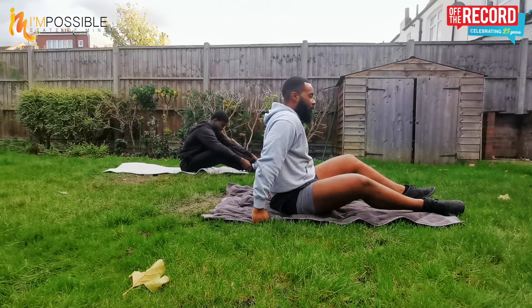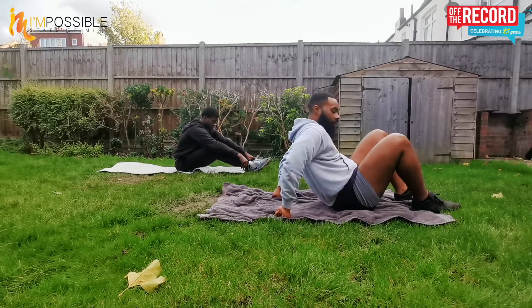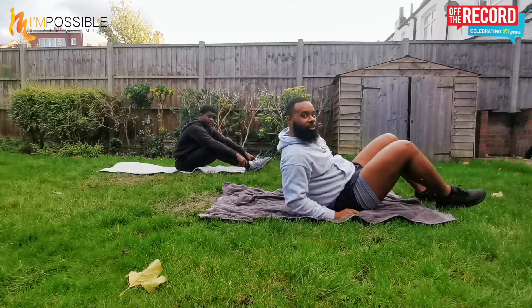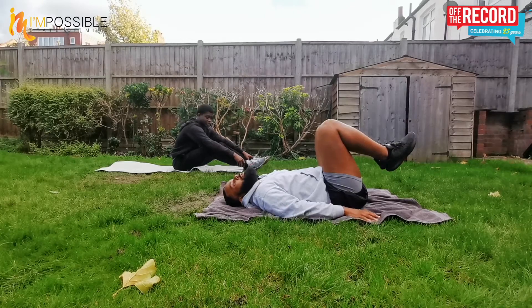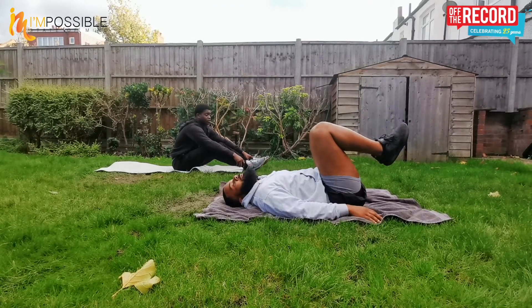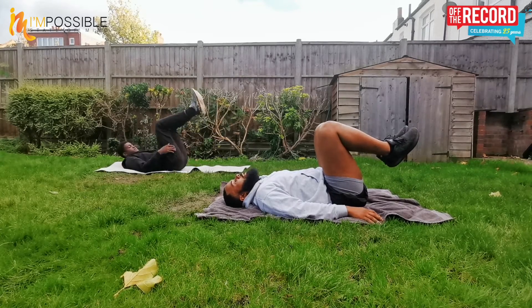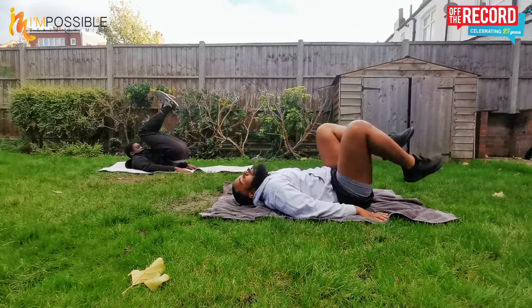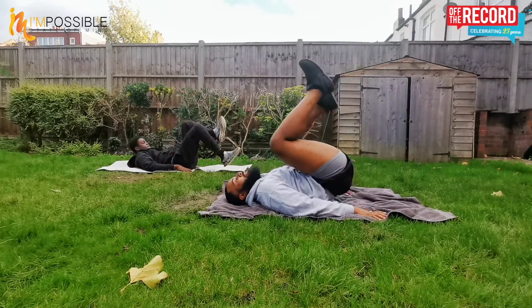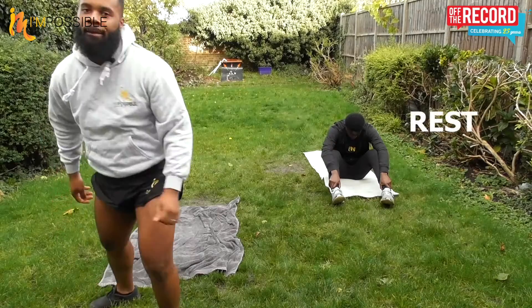Last one for this set — reverse crunches. If you've been with us over the series, you've done this before. Laying on your back, bring your knees up, hands beside you, you're gonna roll backwards like you're gonna touch your chest with your knee — that's one. Touch one foot as we land, come up again, touch the opposite foot. Let's go for 10: one, two, three, four, five, six, seven, eight, nine, ten. That's it — slow deep breaths. That's 50 reps in the bag.